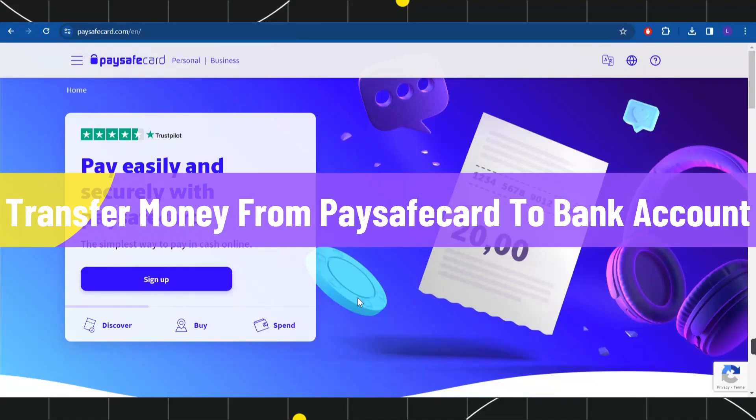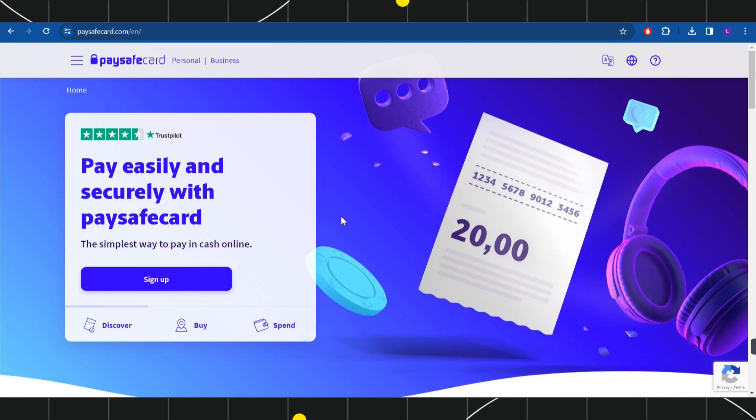How to transfer money from Paysafe card to bank account. Hi everyone, welcome to this quick tutorial where I'm going to show you a few different methods with the help of which you would be able to easily transfer your money from Paysafe card to your bank account. Make sure you watch this video carefully so that you don't miss any of the steps.